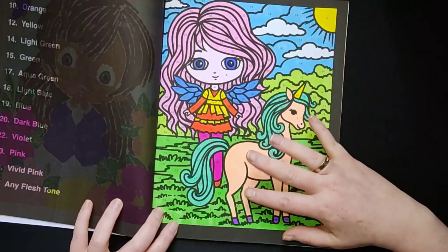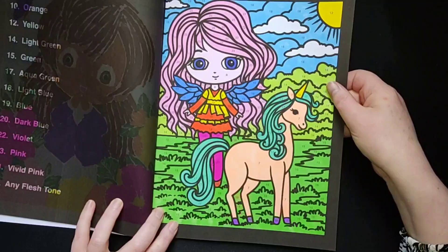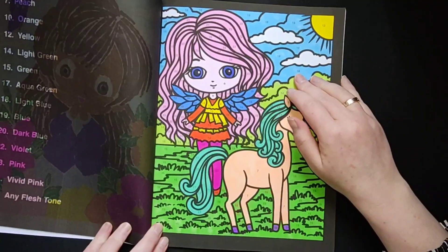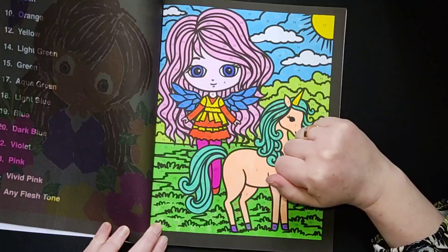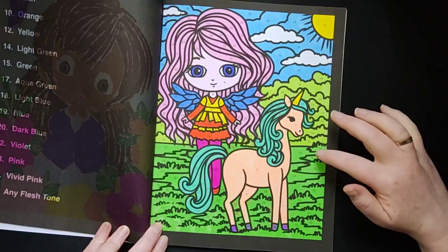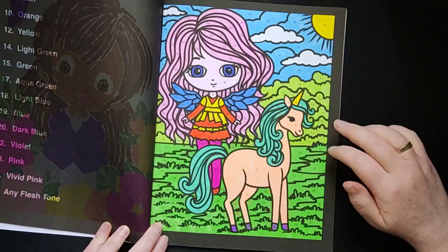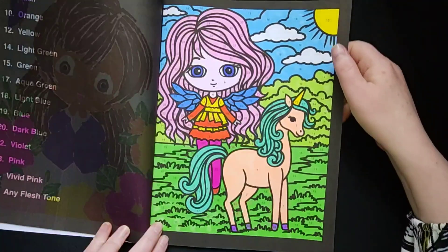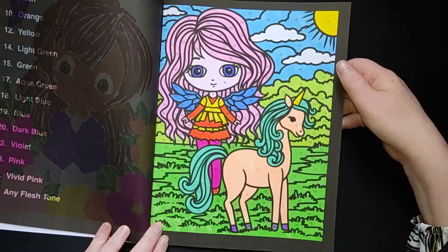It also depends on the paper you use — some papers do it more. Some of these pictures I did online, so you can find the videos on my YouTube channel under the colour by number playlist. I think I could have chosen another shade of green, but at the time I didn't have any darker green anymore, so I used the colours I had.